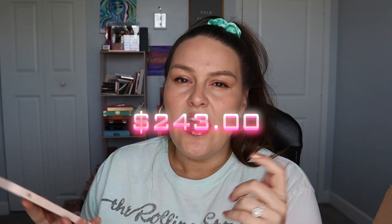I went to the FabFitFun app and it shows the total value of the spring box right there — $243. So if you paid seasonally at $54.99, you're definitely getting a bang for your buck. Side note: my lips are now definitely tingling — it took a little time to kick in but I'm feeling it now. I'm not usually a big tingly person and this one feels stronger than others I've tried, but it's working.